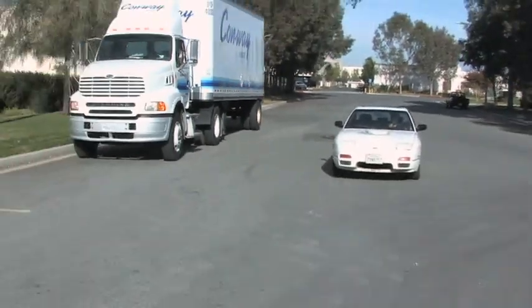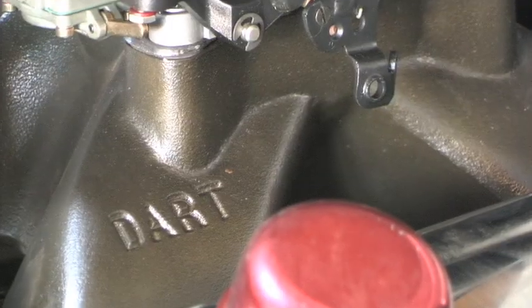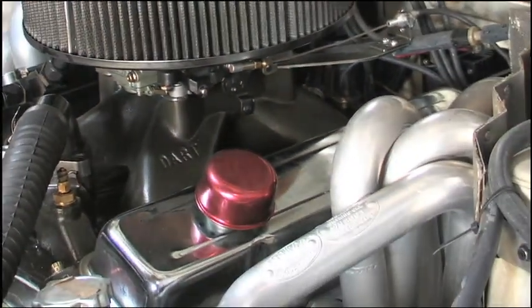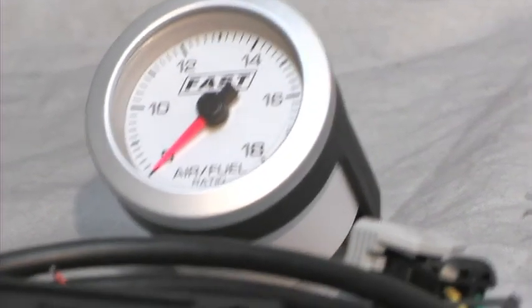Our Street Legal TV project, Riced Rat Rod, is a Nissan 240SX that's powered by a 400 cubic inch Dart small block Chevy. While being a street strip car on a budget, we needed an air fuel ratio meter that was going to be easy on the wallet. The FAST air fuel ratio gauge is just that.